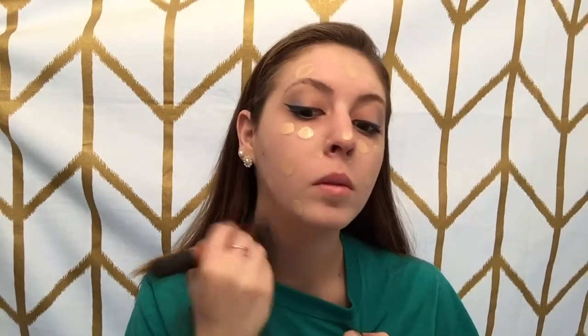Using circular motions with my Real Techniques Buffing Brush, I'm going to buff all of that foundation into the skin.